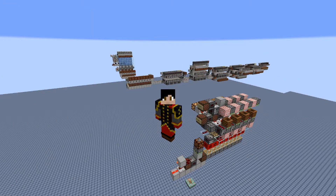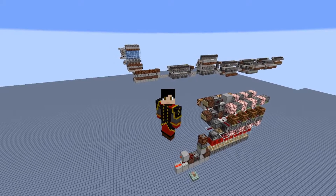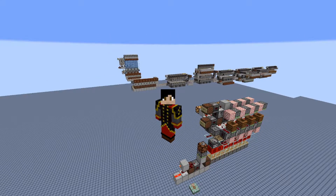Hello and welcome back to my second redstone collection. Today I'll be showing off a few devices that I've been working on in my free time. I hope you enjoy.